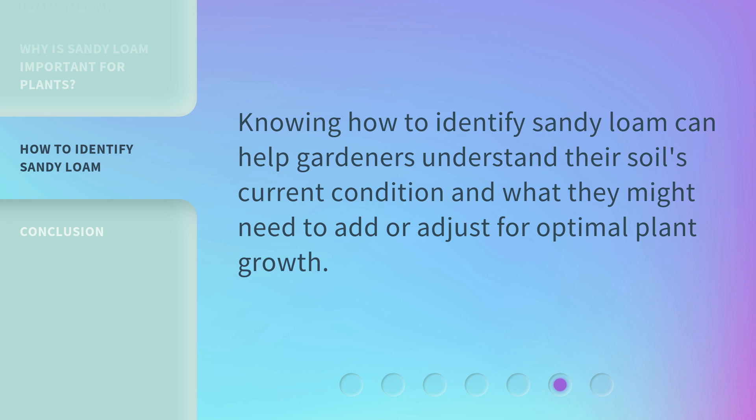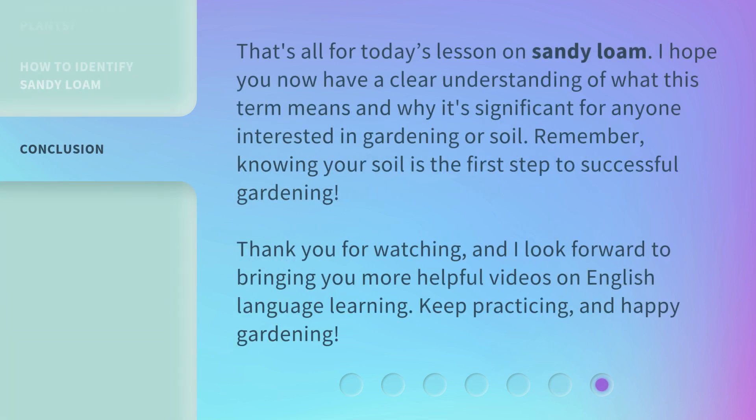That's all for today's lesson on sandy loam. I hope you now have a clear understanding of what this term means and why it's significant for anyone interested in gardening or soil. Remember, knowing your soil is the first step to successful gardening. Thank you for watching, and I look forward to bringing you more helpful videos on English language learning. Keep practicing and happy gardening!